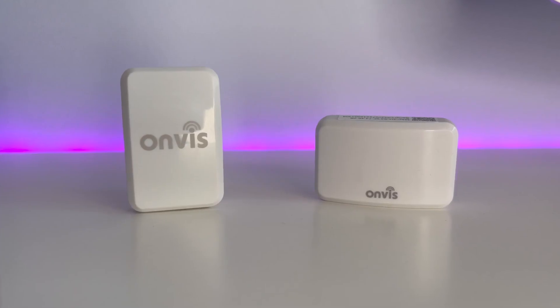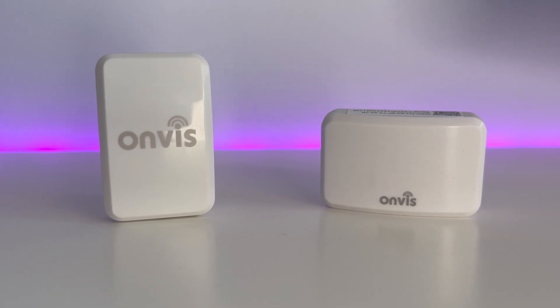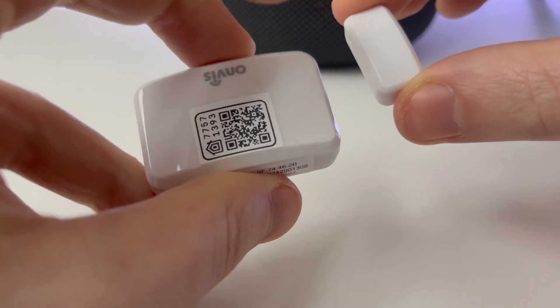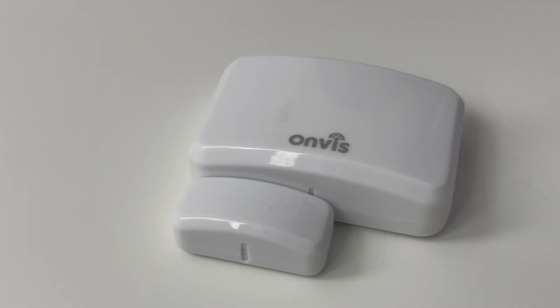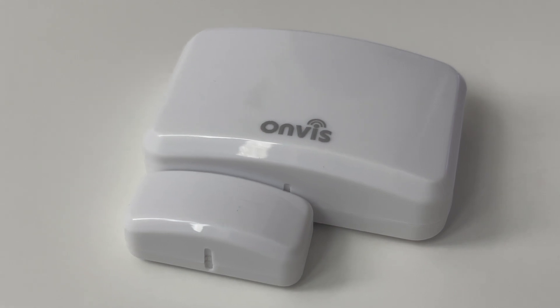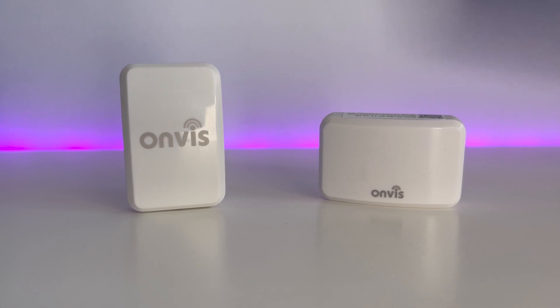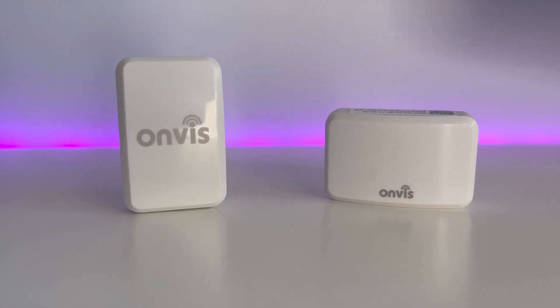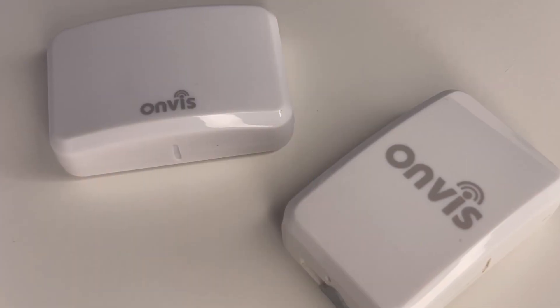Both of these devices are smart contact sensors which are the backbone of many smart homes, thanks to how versatile they are and how easy they are to connect within HomeKit. In this video we'll be having a look at the CT3, and I'll be summing up whether I think it's worth the upgrade if you've already got the CT2 in your smart home.